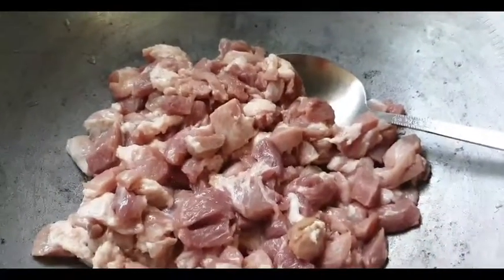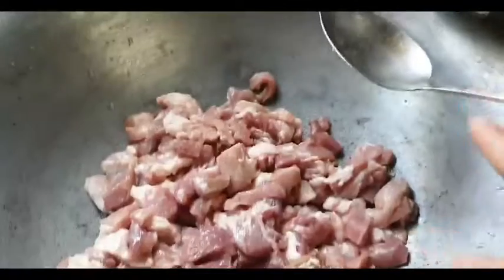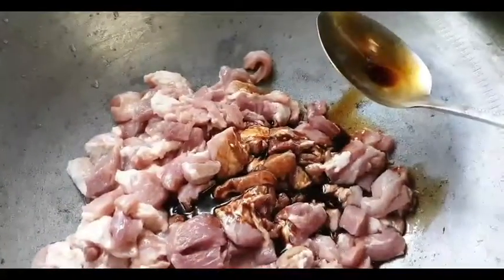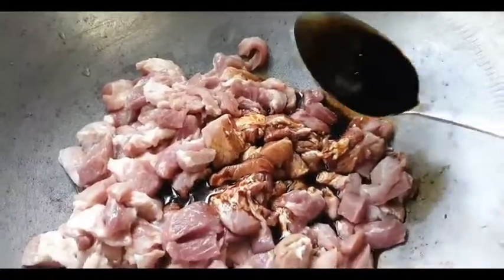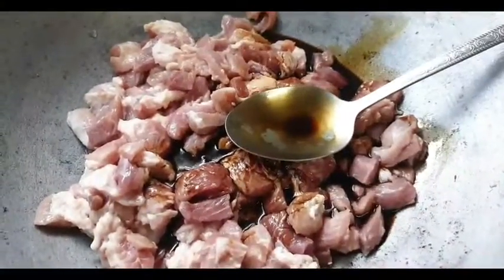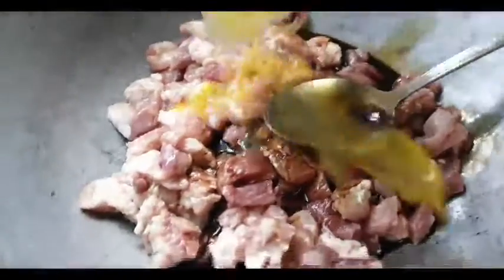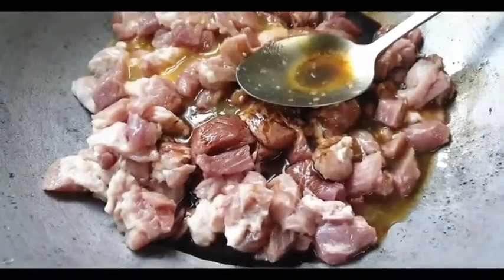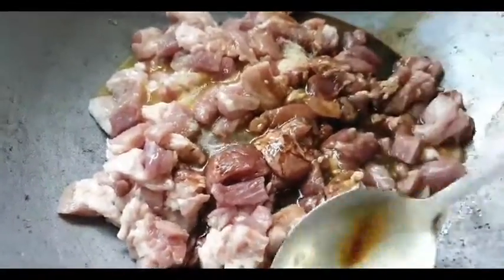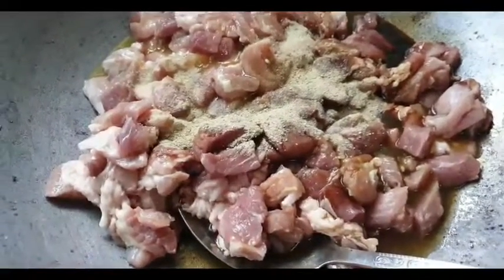Umpisayin na natin. Ilagay mo na yung mga ingredients mo. Toyo muna — kahit anong brand na toyo pwede. Tapos, ang susunod ay calamansi. Kung nasa ibang bansa kayo, pwedeng lemon. At yung black pepper — konti lang ha, huwag marami.